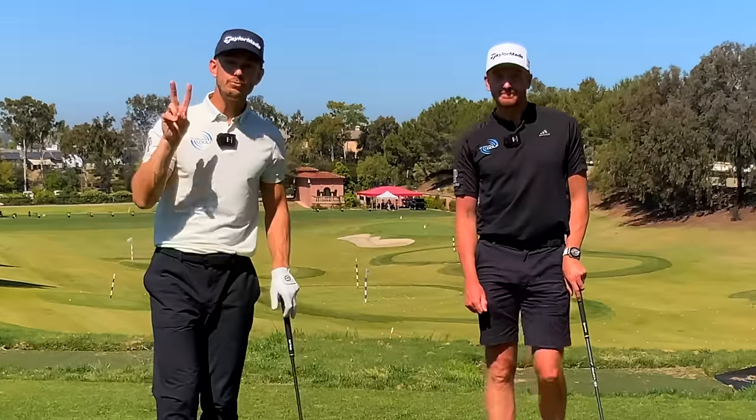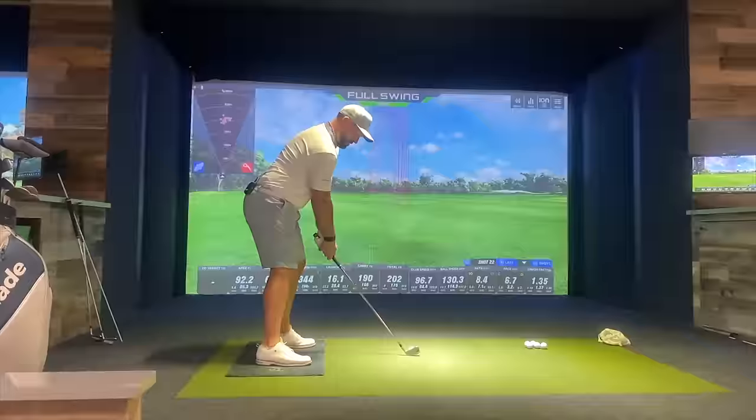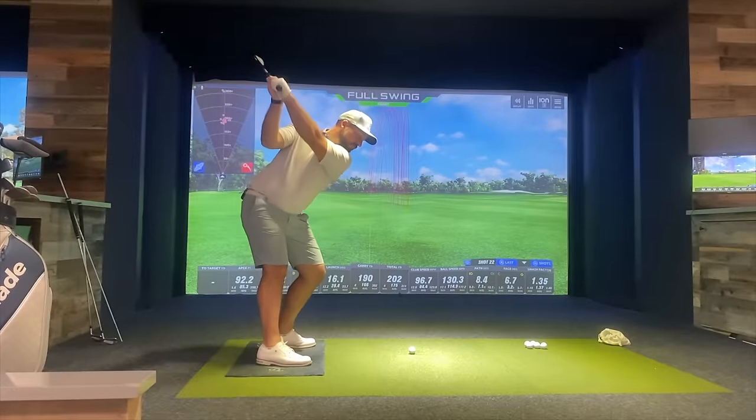In this video, we're going to share with you two really simple tips that we did with him that made a huge difference — getting him more from the inside and hitting consistent draws instantly. By the end, it had Pete saying he thinks we might have just given the best lesson of our lives.